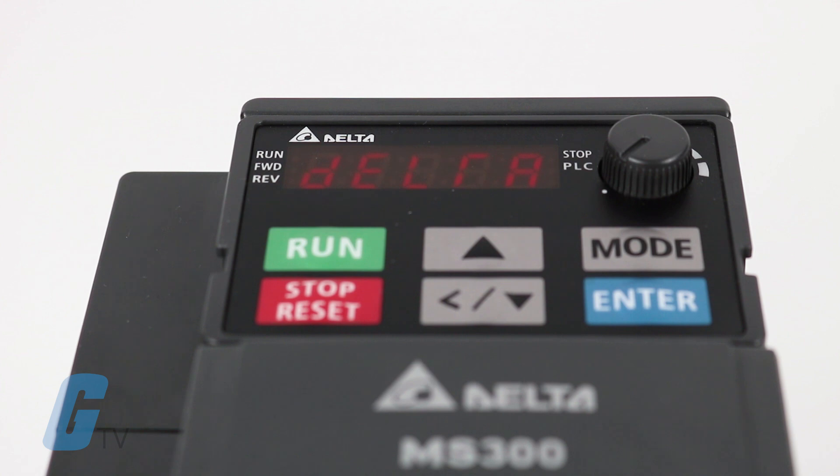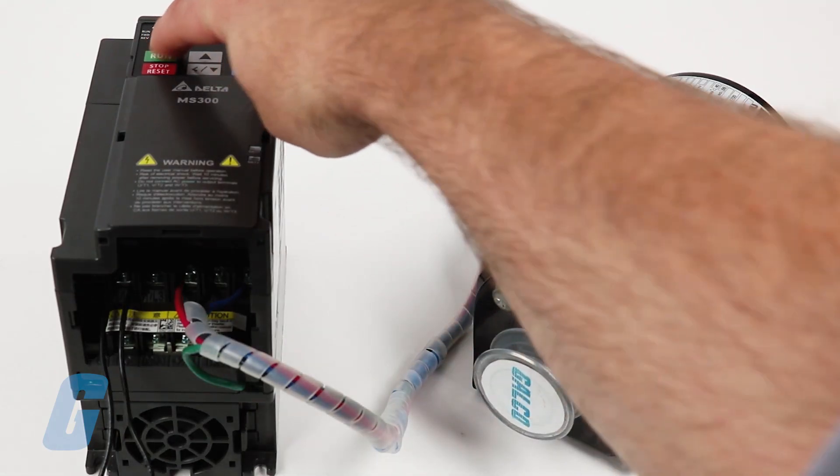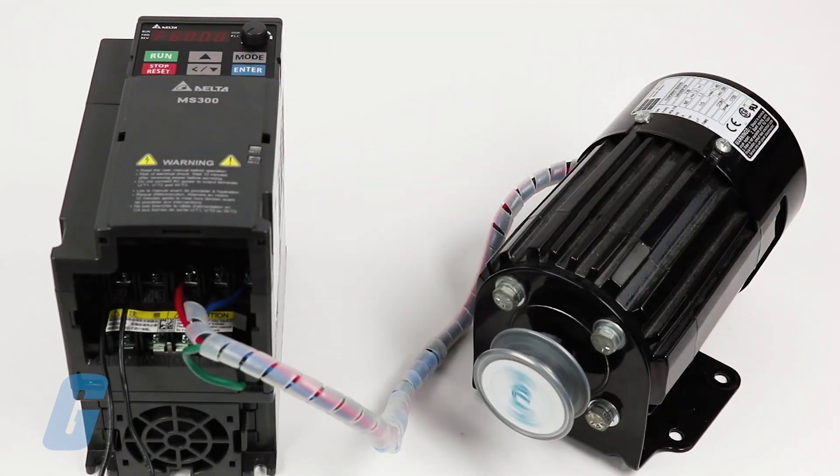Getting the MS-300 up and running out of the box is simple. Once the drive is wired to your motor and is powered on, select the Run button. The default speed reference is 60Hz.